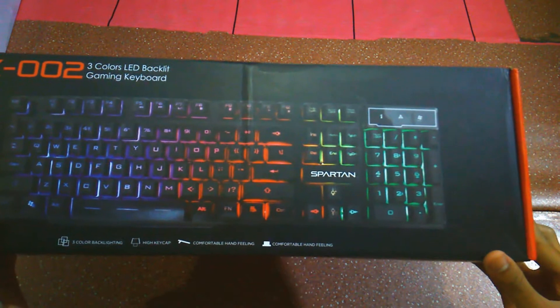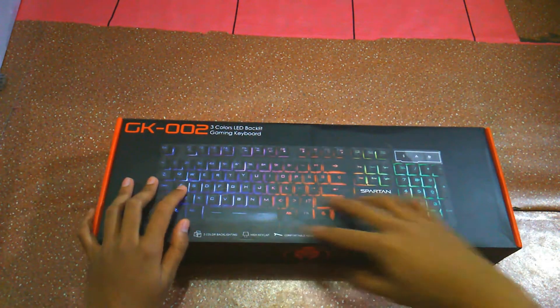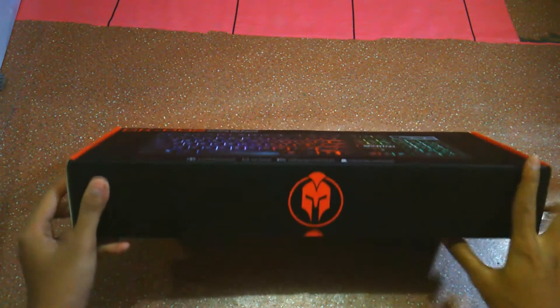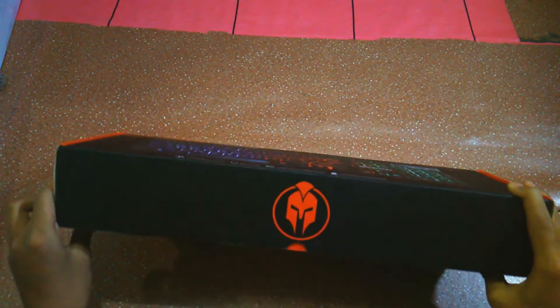Lalu ada tulisannya 'Comfortable Hand Feeling', berarti saat kita menekan tombol keyboard tersebut kita merasakan nyaman ya guys. Dan ini adalah logo Spartan ya guys. Oke, BTW ini box yang besar banget guys, isinya apa ya kira-kira kalau penasaran?